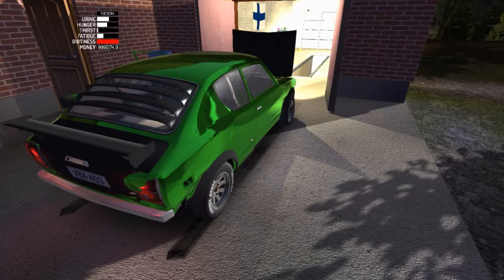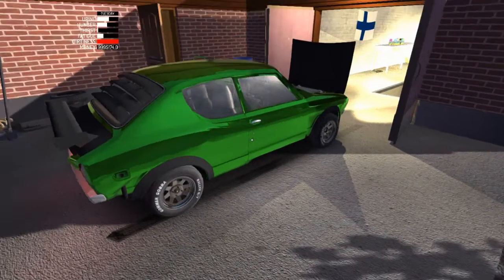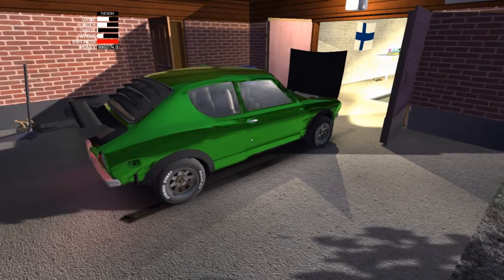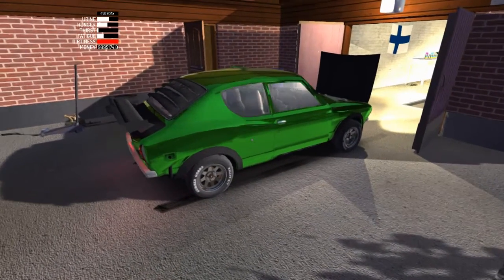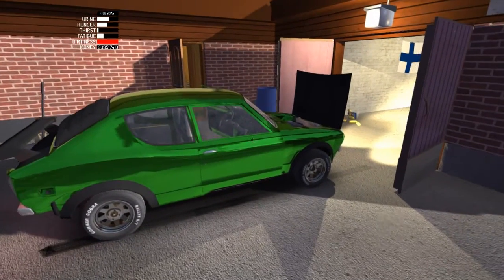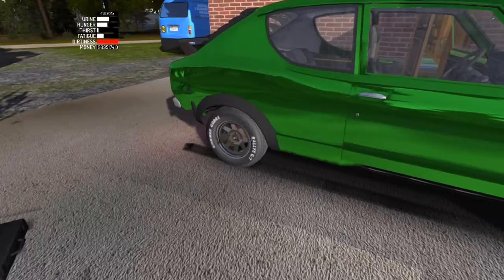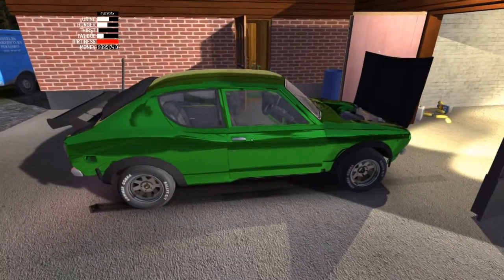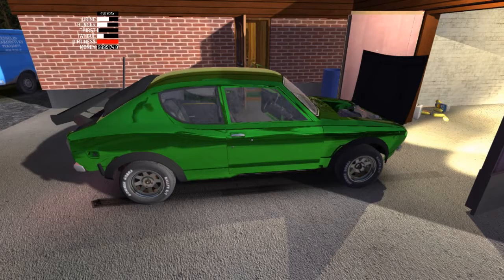I took it to the drag strip and stuff. The car hasn't blown up yet so I'm pretty happy with that. I want to make a quick video because I will be doing more with the car - driving around, taking it to the drag strip, just testing everything out. But I just want to show you the chrome wrap. I hate rust because you can see it real bad.